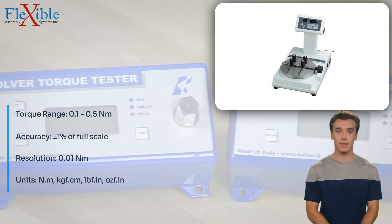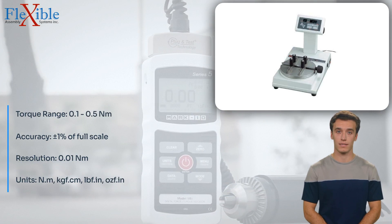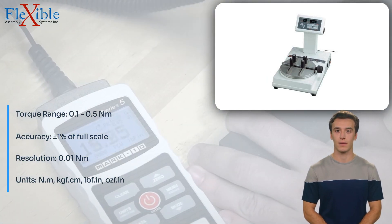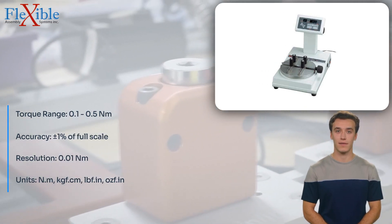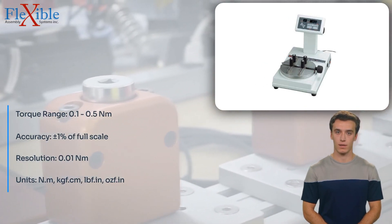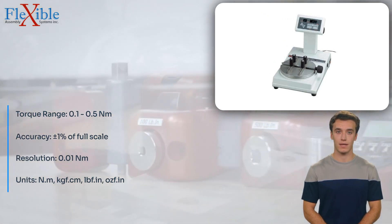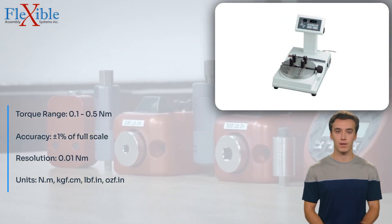Making it an indispensable tool for quality control and testing applications. With a torque range of 0.1 to 0.5 Nm, the 3TME50CN1 Torque Tester delivers highly accurate and repeatable measurements, ensuring confidence in your testing results.